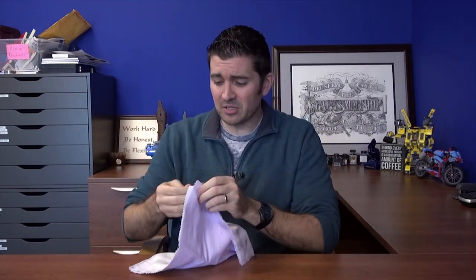Hey there, Brian Goulet here of gouletpens.com, and today I want to talk to you about the Goulet polishing cloth. I've been using a jeweler's cloth for a number of years — I just picked it up at a jewelry store. You can get them at department stores, but this one is rather large and kind of cumbersome, so I wanted to source one that was a little smaller, is blue, and has a logo on it. The really cool thing about a polishing cloth is what it can actually do for your pens.